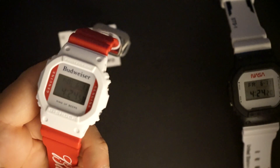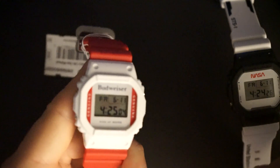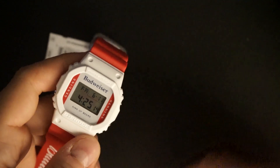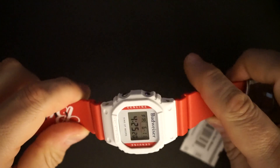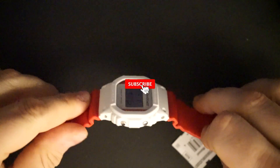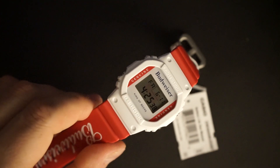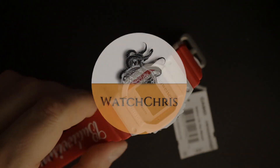The square G-Shock clearly works really well for these brand collaborations — they're sort of interchangeable, which is probably why G-Shock keeps doing them. I think the Budweiser and G-Shock collaboration is pretty cool, and obviously I love the NASA one. Let me know what you think in the comments. Don't forget to like and subscribe and hit the bell icon — it really helps the channel. Follow me on Instagram at WatchChrisBlog. Links in the description support the channel at no extra cost to you. Thanks for watching — catch you in the next video.